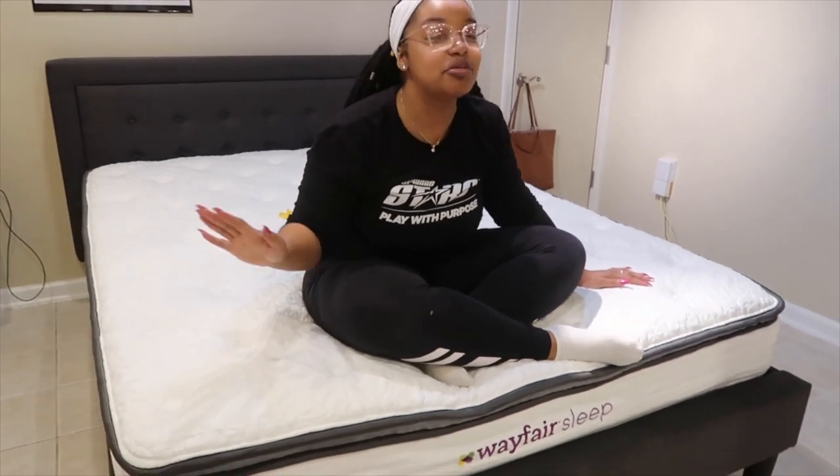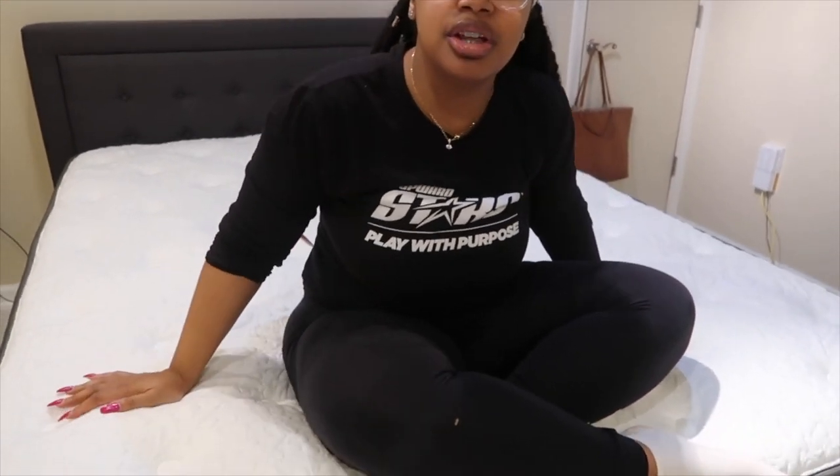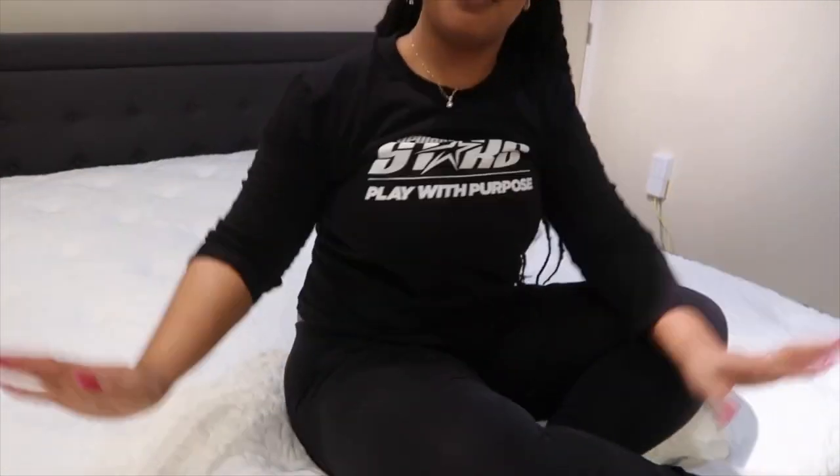The mattress is so soft, guys — like I'm really shook right now. I'm not used to this luxurious mattress lifestyle. It's really amazing; I'm about to sleep so good. It's so plush and soft. I can feel the memory foam, but also I can feel the spring in it because it's a hybrid mattress. So it's actually really good.